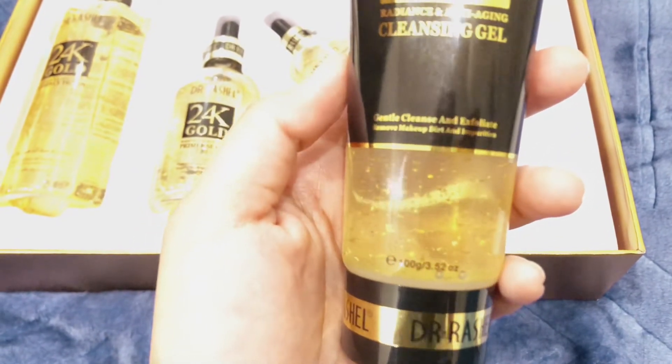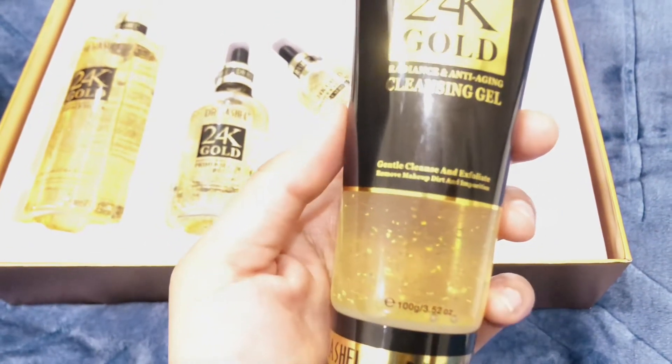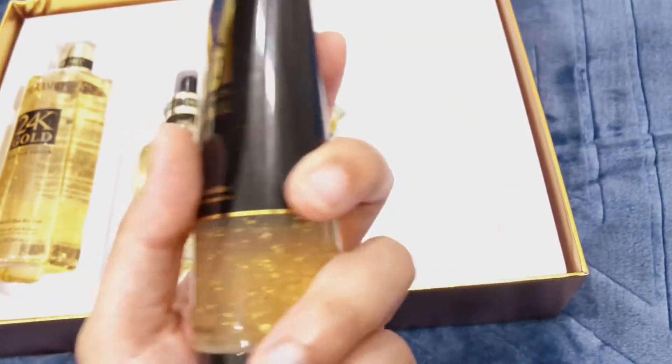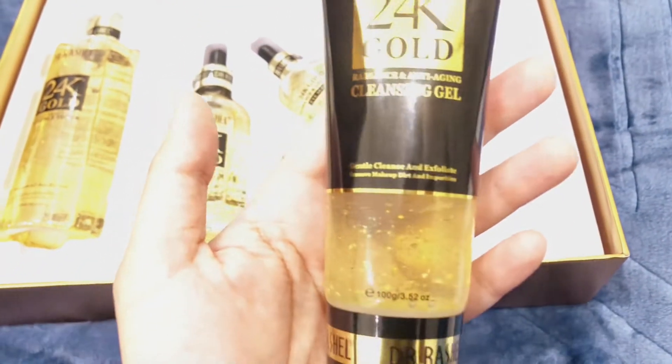The packaging is also very good. You can see that it has gold particles. This gel is also good — it can penetrate deep into the skin.